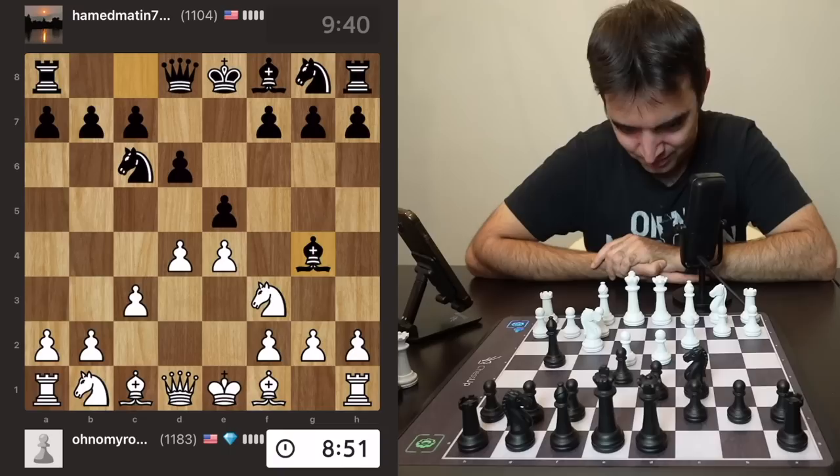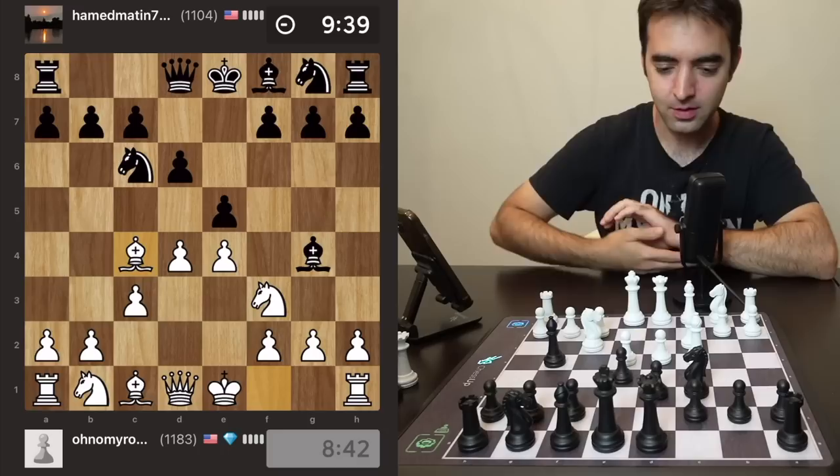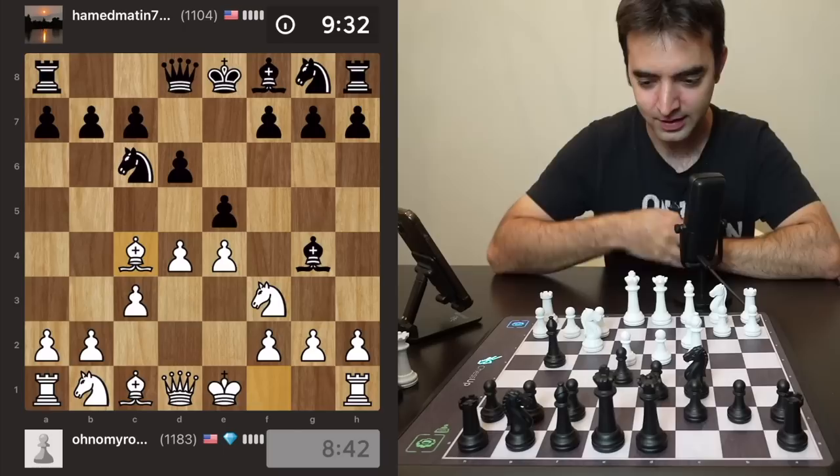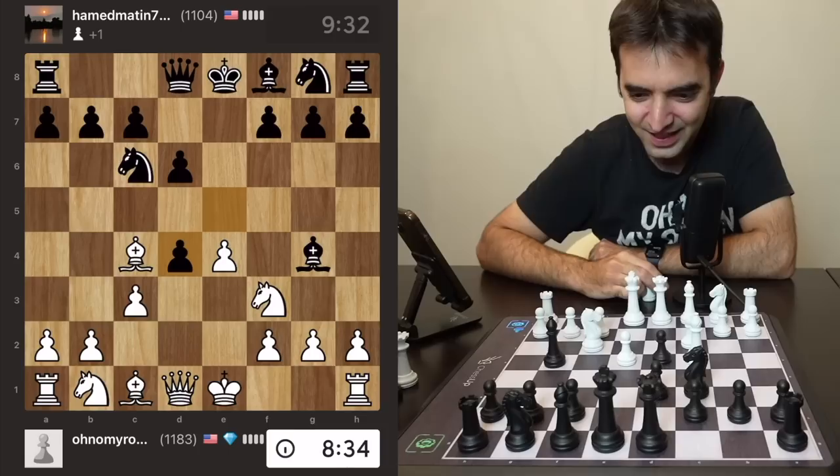The opponent pins me on f3, but do I care? Let's just develop — let's play bishop c4. There might be some cases where I'll have to accept double pawns on the kingside, but we see takes.